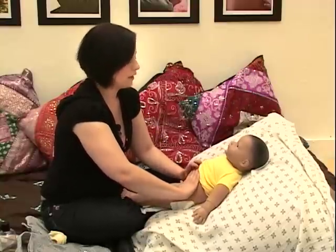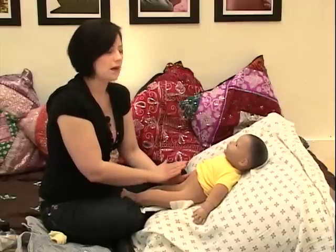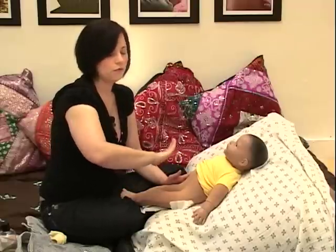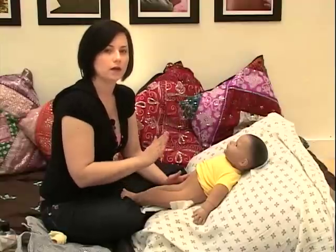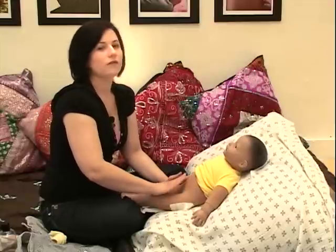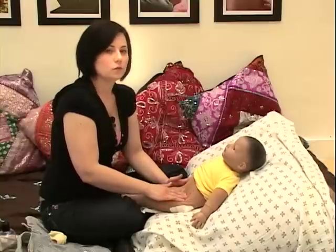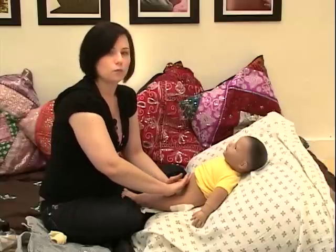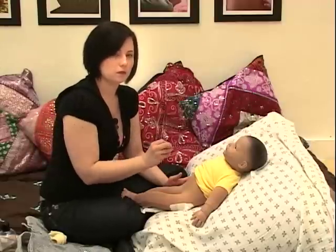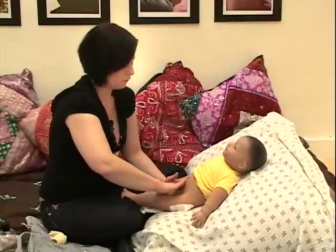Go ahead and take your warmed hands and, taking one hand, keep the other one just resting at baby's side — always having that connection. Take your hand using the little pads of your fingers, or even your whole palm if your baby's a bit larger, and draw an upside-down U. We're giving a little bit of pressure — we don't want this to be too light or tickly. We want to really move things, using a gentle but firm pressure. Do a great big upside-down U about six to eight times.